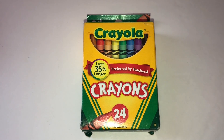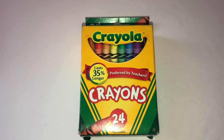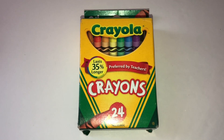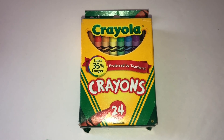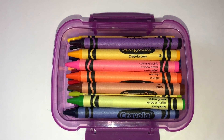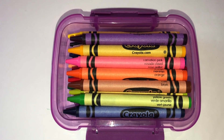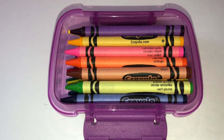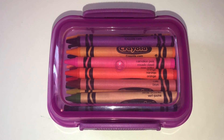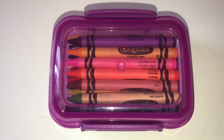For idea number six, I place crayons for my students inside each container. Did you know this container fits a 24-pack perfectly? Here are the 24 crayons inside this lock-top snack container — it fits perfectly. Putting crayons in here is what I do every year and it's my favorite use for these containers.